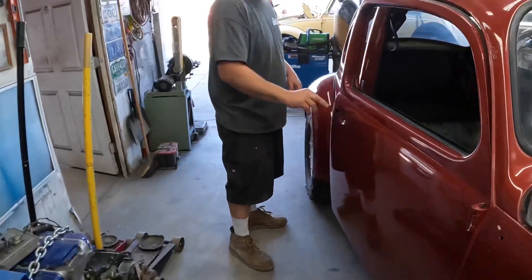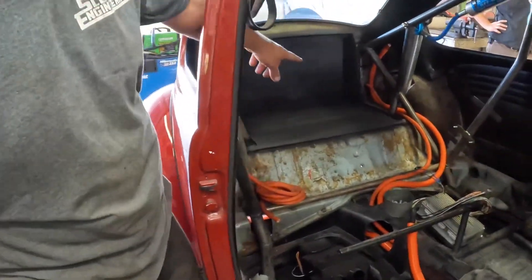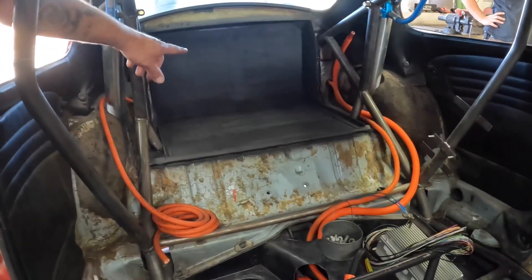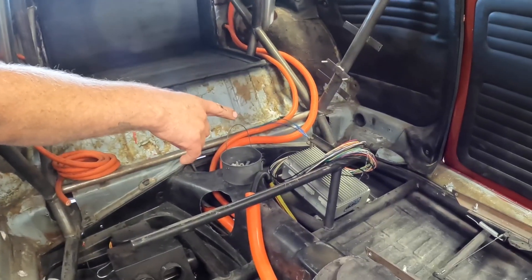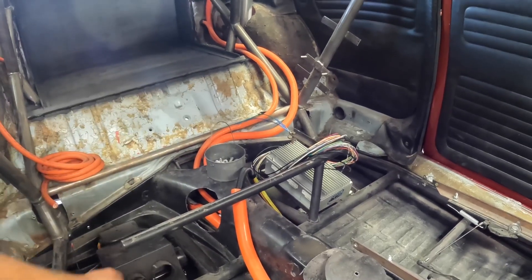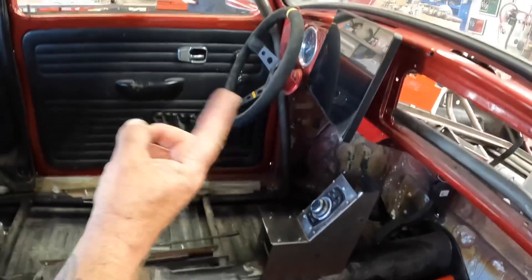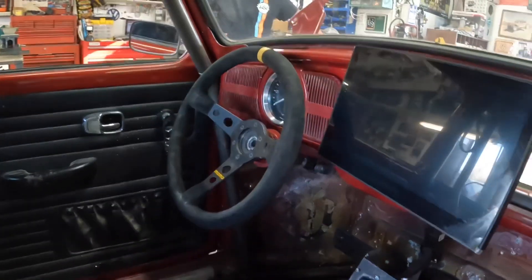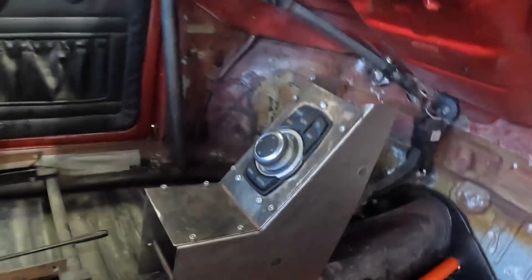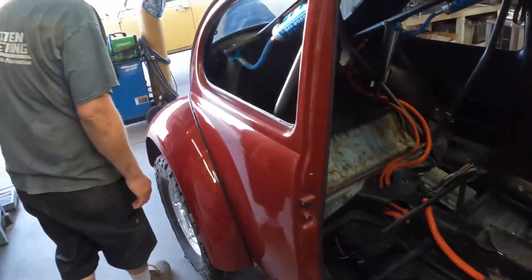Inside the car we've got our rear battery box tray. In there you can see the BMS, and also the VCU is going down underneath the back seat. This is going to be our heater blower motor. If you look at the dash, we got our screen mounted and also a BMW control knob — we're making a custom center dash mount. Come to the rear of the car.